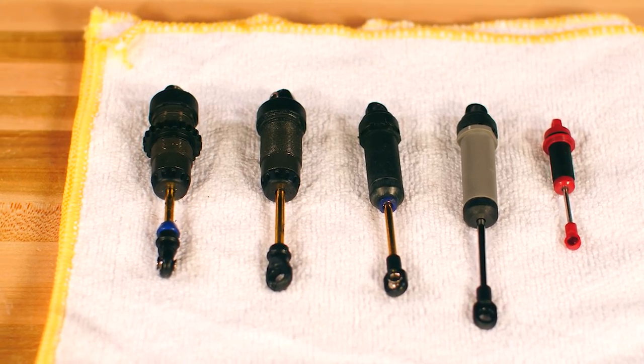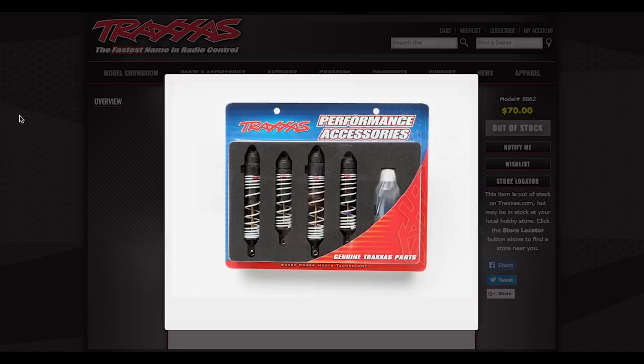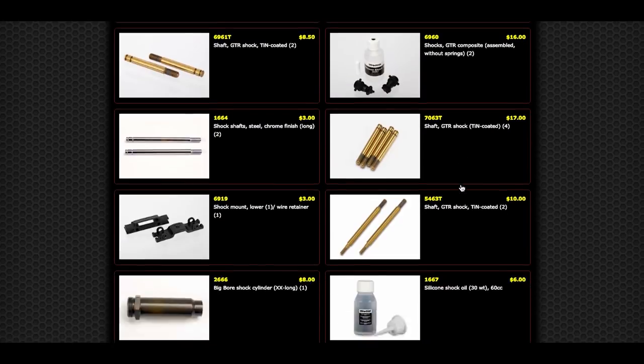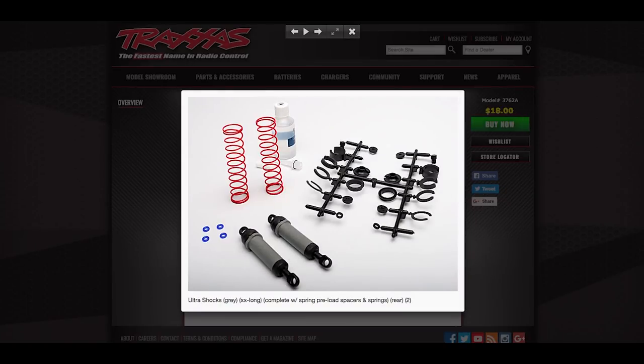Shocks come in different sizes and colors, so find your model on Traxxas.com and look under accessories to find the appropriate parts for repairing or rebuilding your Ultra Shocks. Check the links in the description to find parts for specific Traxxas models. Pre-built Ultra Shocks are available for some models.